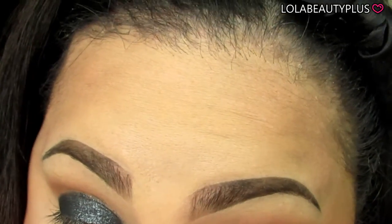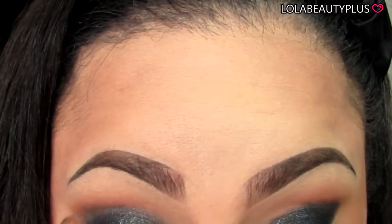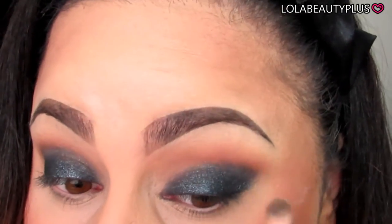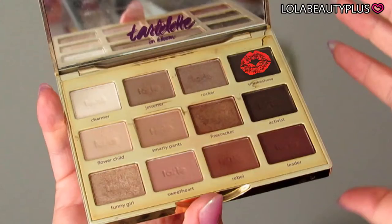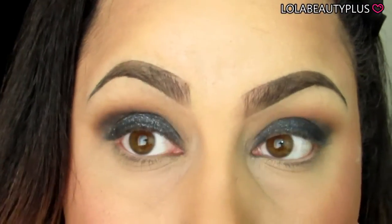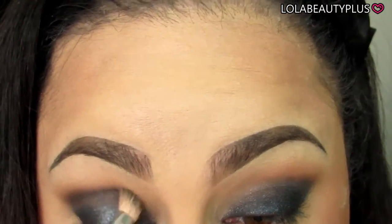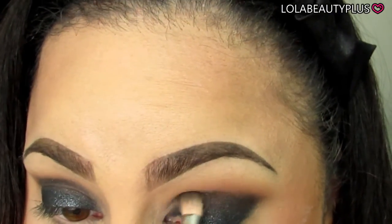In the next step, using the Coastal Scents 250 brush with no product at first, we're going to blend out the edge of that Super Shock Shadow. I want this to be a nice smoky look with no harsh edges. Taking the color Smoke Show from the palette, I'm going to use the same 250 brush on the outer edge. It's a nice smoky color — almost black — and it works very well with the Super Shock Shadow in Frisky, almost identical to the base color of that shadow, while still being smoky without being too dark.